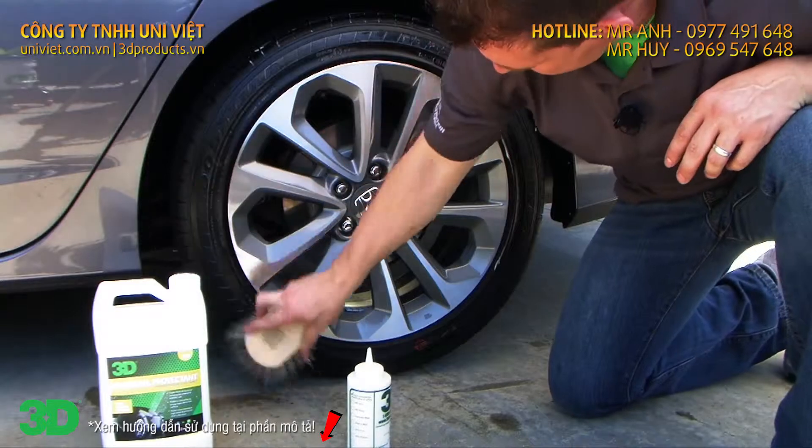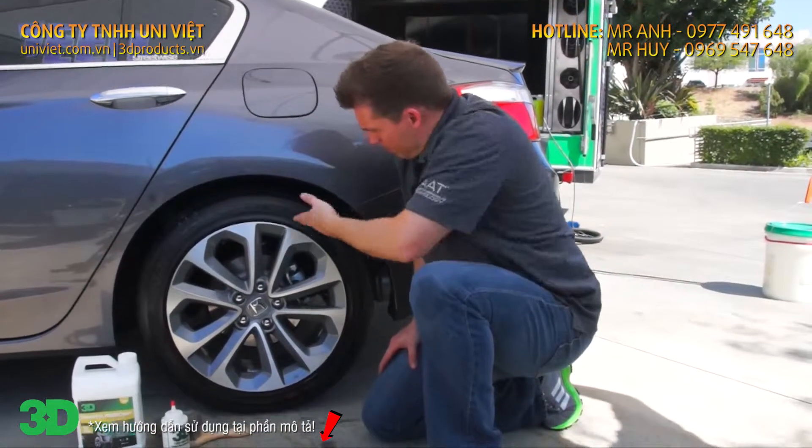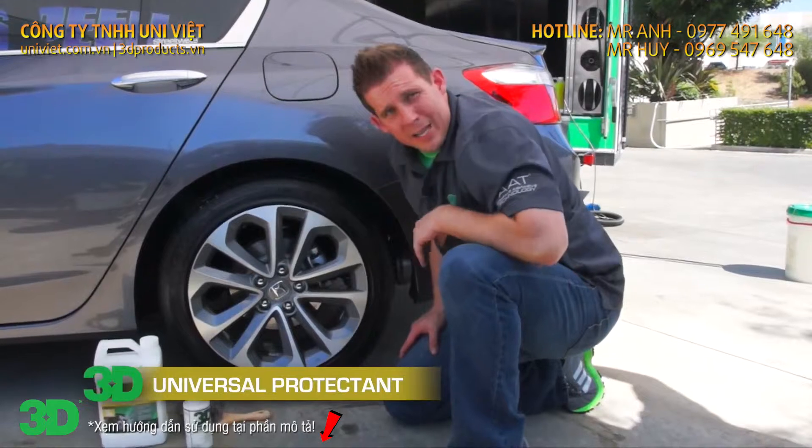Go ahead and leave it, do the rest of the car, and by the time you get back all the streaks will be gone and you get that nice shine that you'd like.